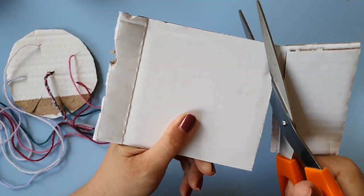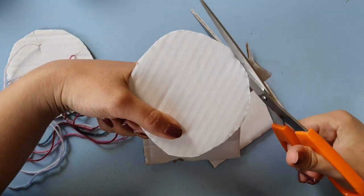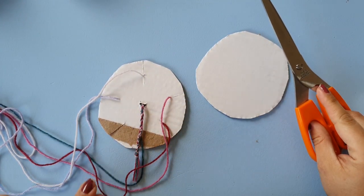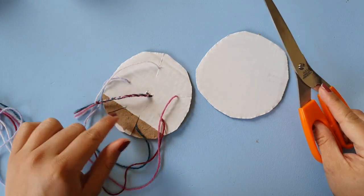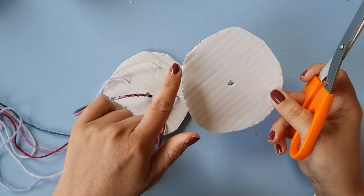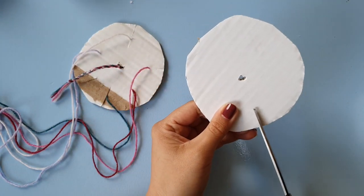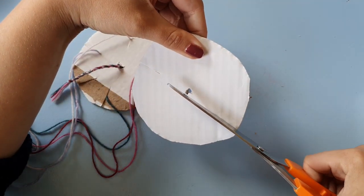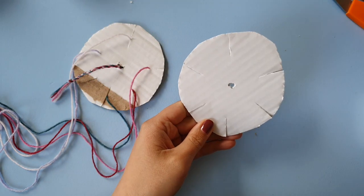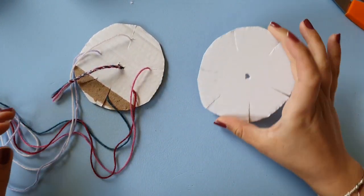I haven't tried this technique with any other number of strands, so I just used five. You need one hole in the middle, and then you need one slot for every strand that you have plus one — so that means I need six slots. You'll need that extra empty slot to move your yarn to.